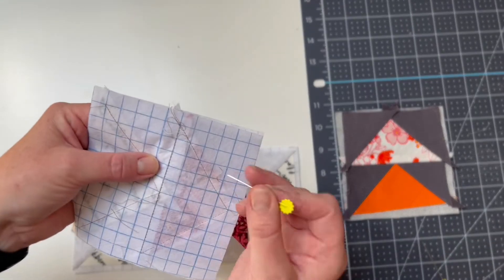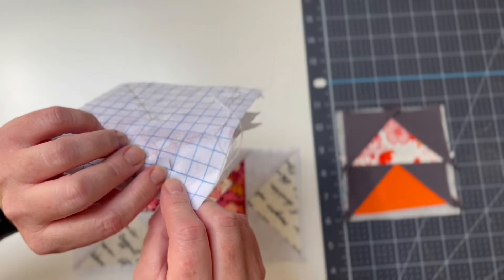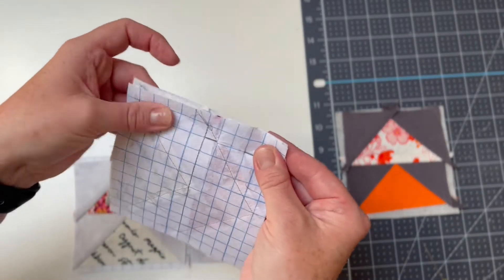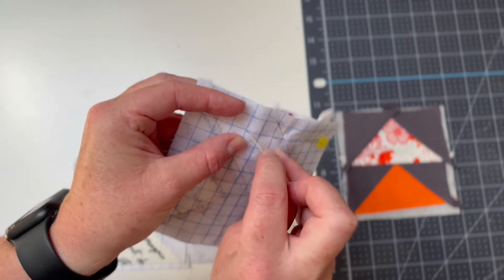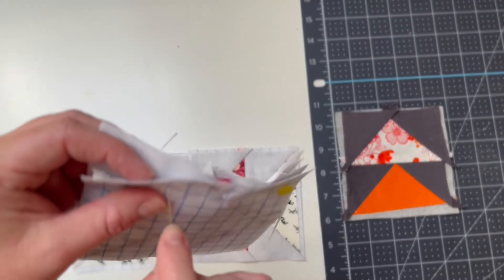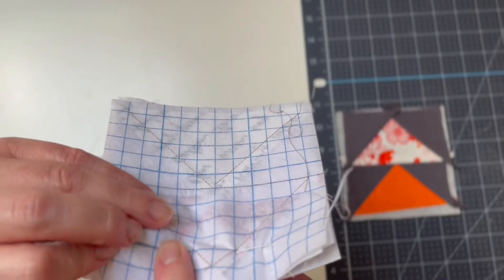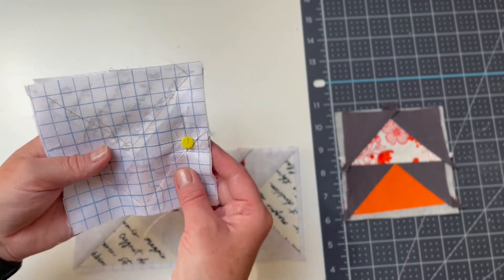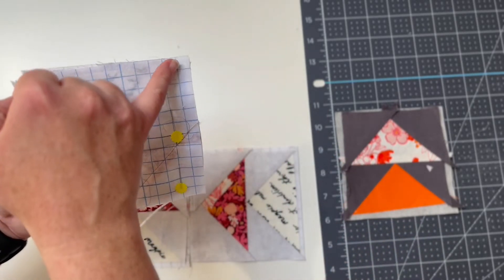A great way to ensure this is neat is to pop your pin through one of the intersections of the grid and check that it also comes out on the other side. Pass it through an intersection in the grid on the back and make sure it comes up through an intersection on the front — then you know those blocks are nice and square. I'll repeat that to add a second pin. I've pinned along the second line and I'm going to stitch a straight line all the way down this first line, the line near the edge.